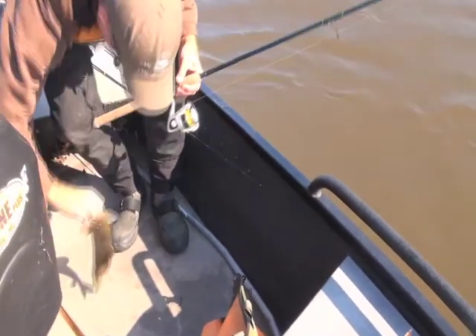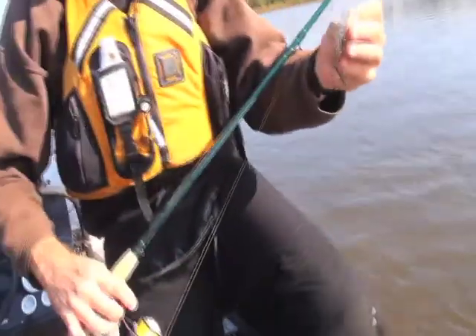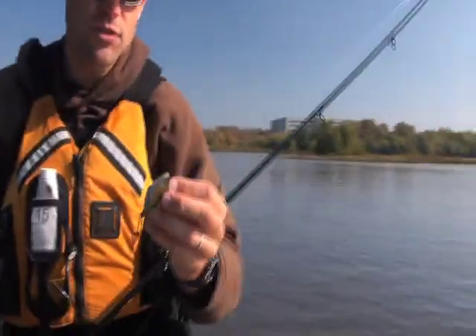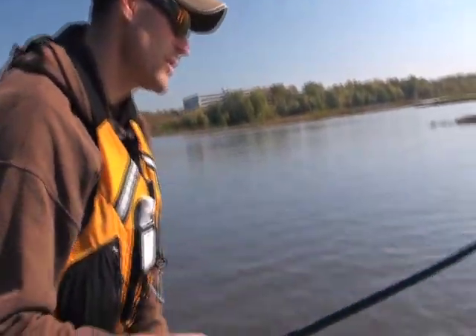Just like the clacker, this rattle bait has a pretty strong presence in stained water and makes a lot of noise. Today on the water it wasn't really muddy but it was stained, and you really had to fish lures and techniques that played to those conditions. Not only was it stained water where the fish couldn't see as far, it was cold so they were slowed down.